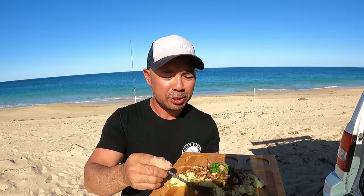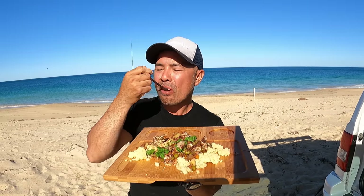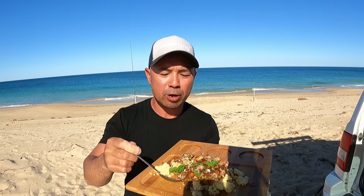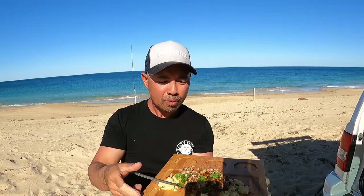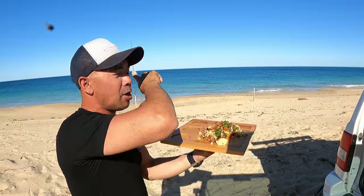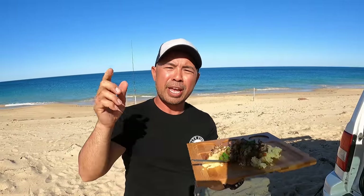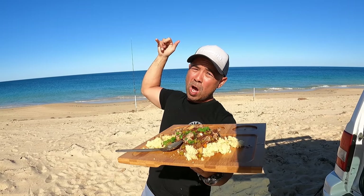Mate, what can I say — this is sensational, fresh fish on the beach for brekkie. Everything is just cooked perfect. Look at that — even the flies want some, get out of here! I'm going to enjoy this while relaxing looking at this view. Thank you for joining me on my adventure. That's how you catch herring guys — a couple of lures, walk the beach, bang bang bang, 15 minutes and it's done. Message me if you want to know anything. I'll see you guys on the next video — stay salty!